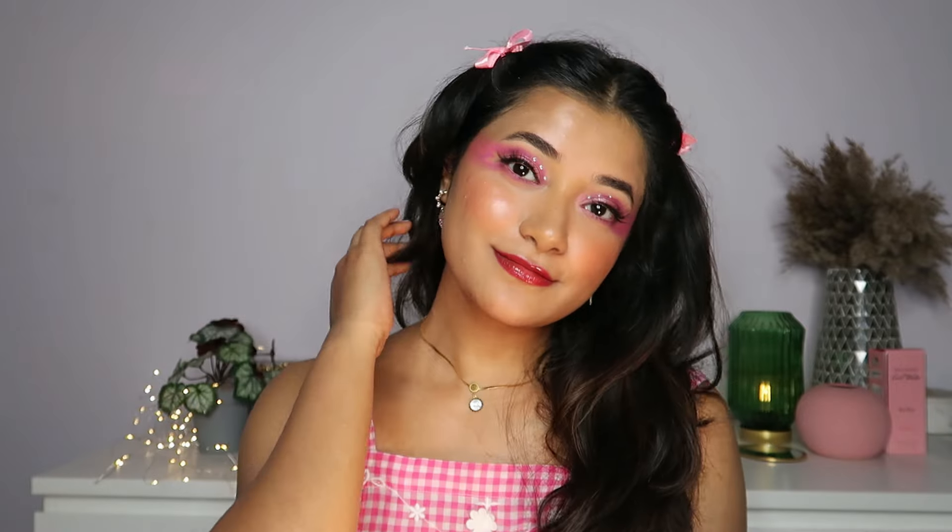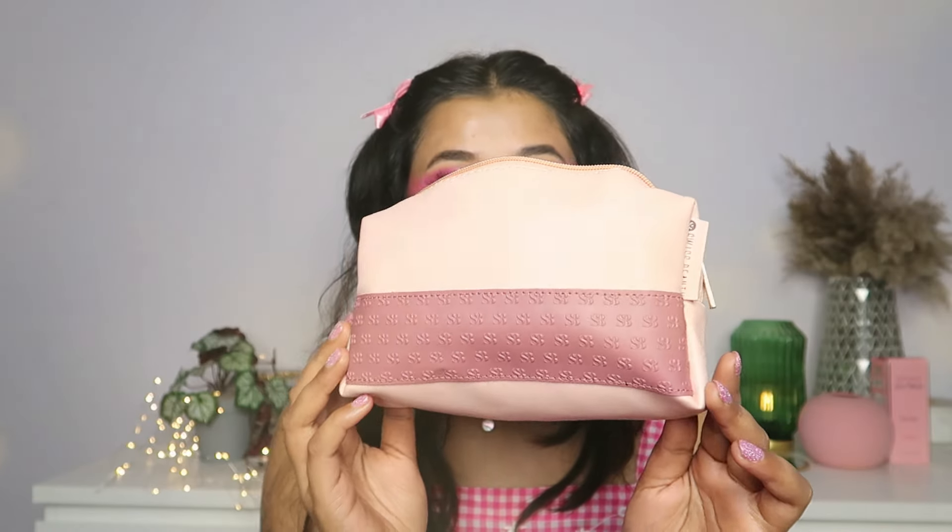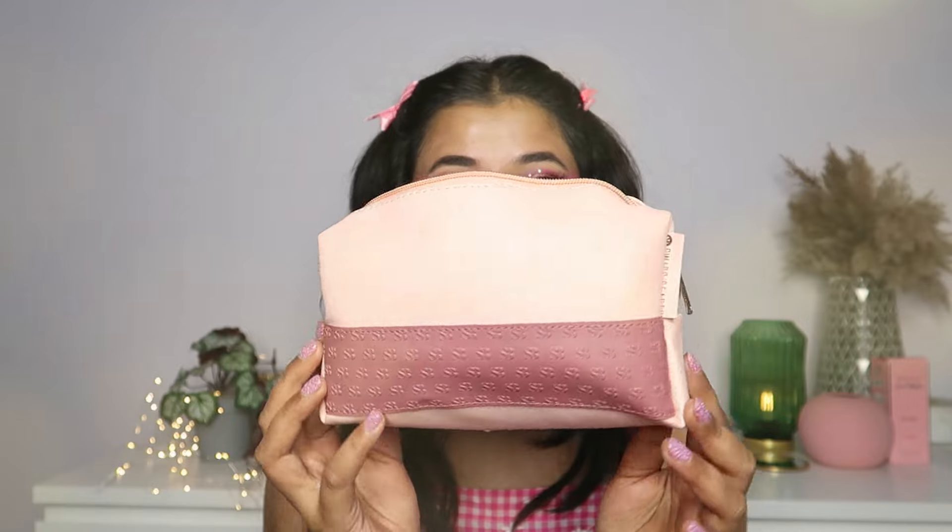Hi guys, in today's video I'm doing this full face of Swiss Beauty makeup look for Valentine's. Of course, feel free to add or subtract certain elements. Also, Swiss Beauty has an offer going on on their website where if you buy three blushes, you get this very cute pouch for free. So definitely go avail the offer.